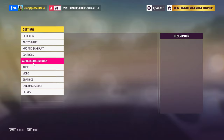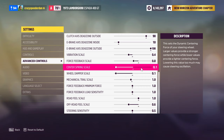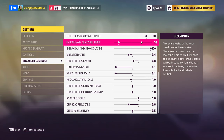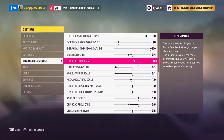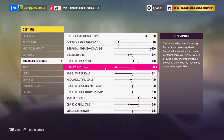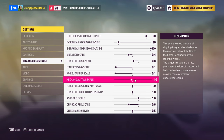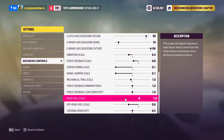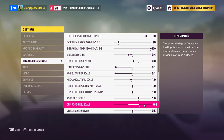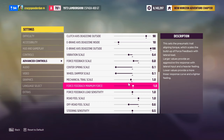While we're in these settings, I'm going to hop over to the advanced controls tab and show you what I've got for force feedback. Just like in the control panel, I didn't come up with this — I got it off the internet and it seems to work well. I've got vibration scale at 0.4, force feedback scale 0.8 — I'm assuming that's to prevent clipping if you go higher. Center spring scale is 0.1, wheel damper scale 0.1 — you can probably go zero with those. Mechanical trail scale is 1, force feedback minimum force is 1, force feedback load sensitivity 1, road feel scale 1, off-road scale 0.6, and steering sensitivity 0.5.